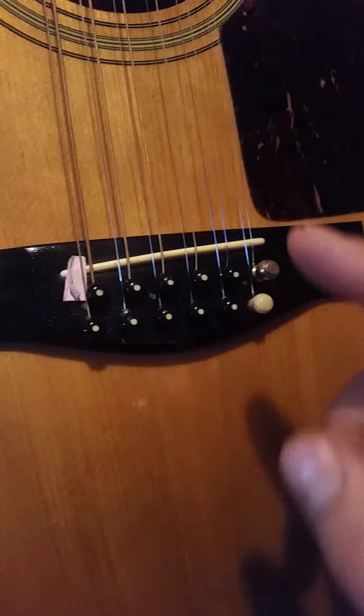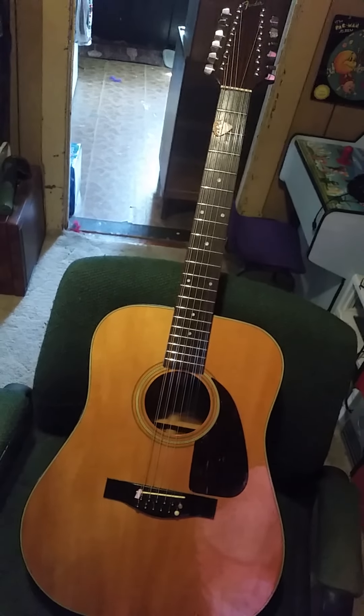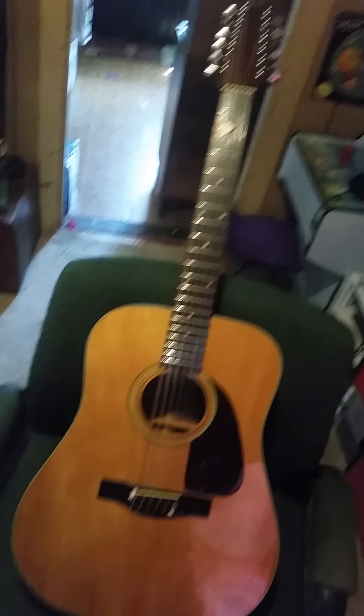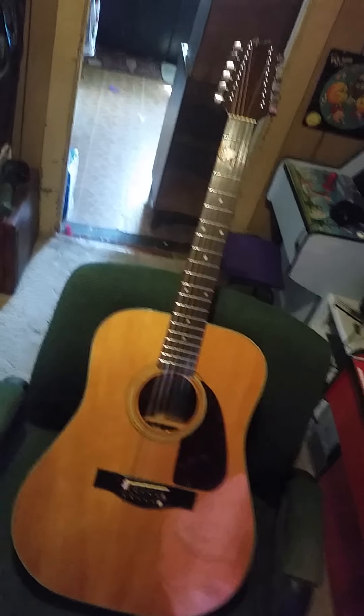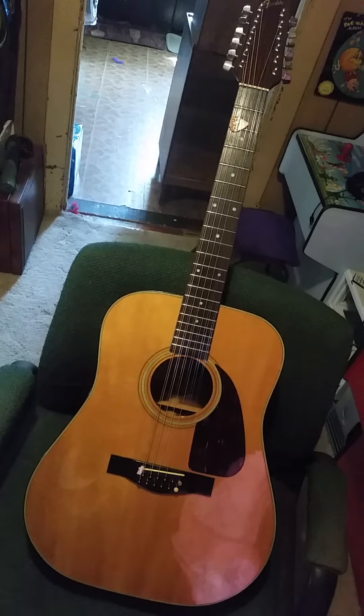I'll put a shim under that and fix it properly. But yeah — Fender 12-string F310. It's a great-sounding guitar. Maybe one of these days I'll do a video and upload how this thing sounds. I love the sound of 12-strings. All right, on to the next one — see you in the next one.